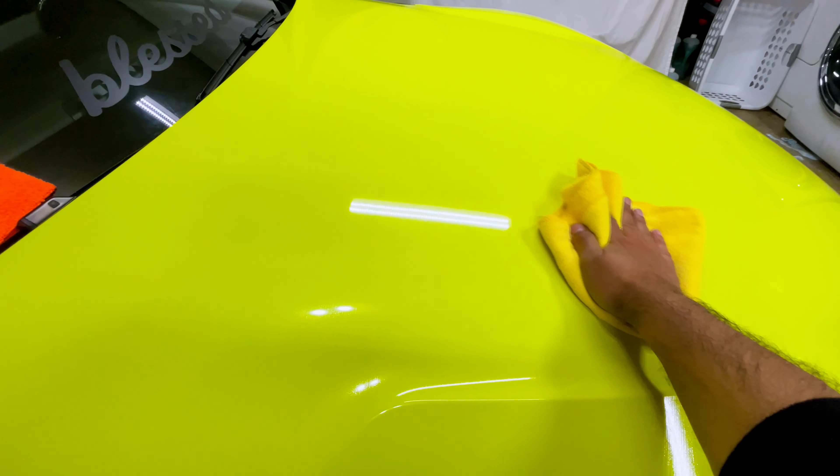Now let's do the water test and see the hydrophobic reaction. This is two days later — I waited a little bit longer. With the water hose, let's see the hydrophobic reaction on the hood. That's amazing — look at it, the water slides right off!